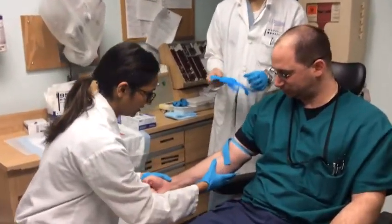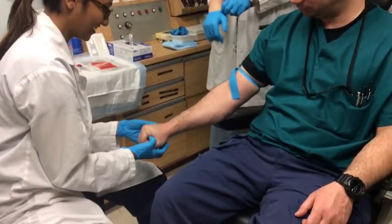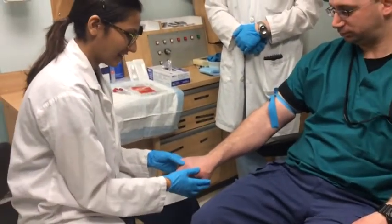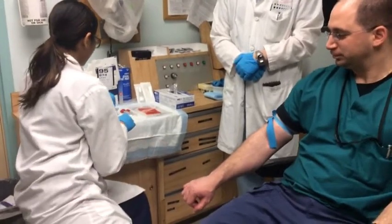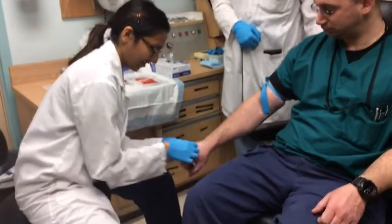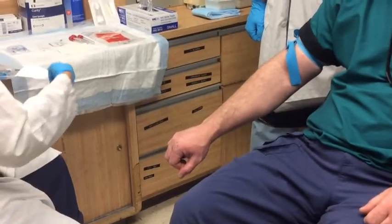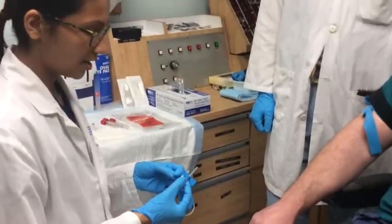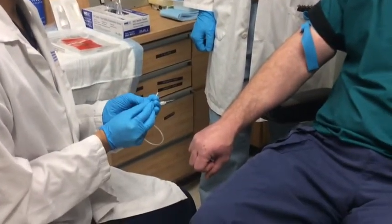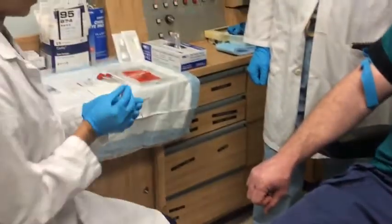Let's see — I'm going to look for some easy access here. We could go up here, but I think I'm really liking these veins in your hand. So we're going to go ahead and clean that area. Very good veins here. We have our vacutainer, 25 gauge. We're going to hold the butterfly part of it, take the cover off, and expose the needle.